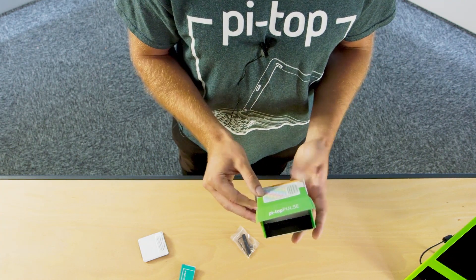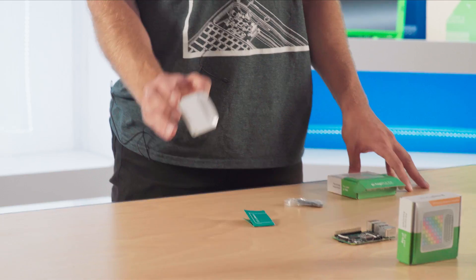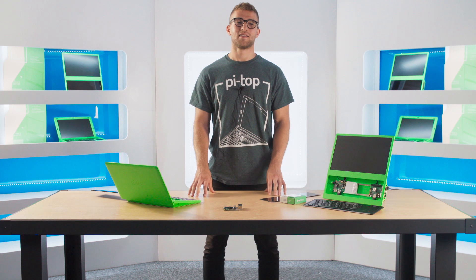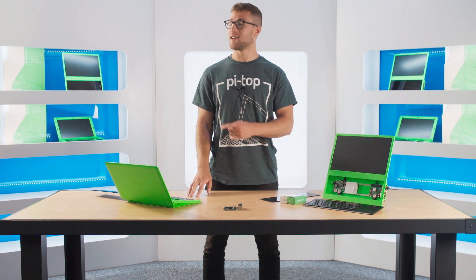Buy your PyTup Pulse exclusively from RS Components and like and subscribe to our channel, where I'll be showing you how to add sound and colour to your PyTup Pulse projects and how to integrate with Amazon's Alexa service. If you like these videos, there's more to watch here and here.